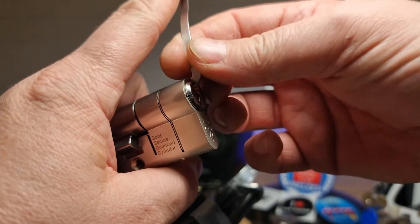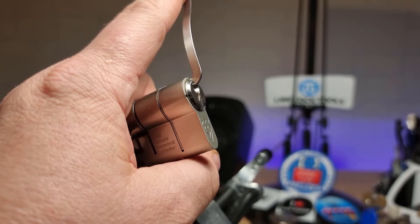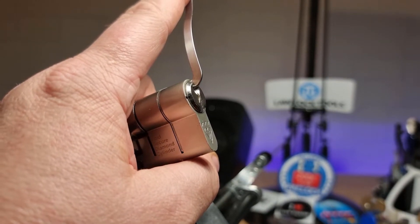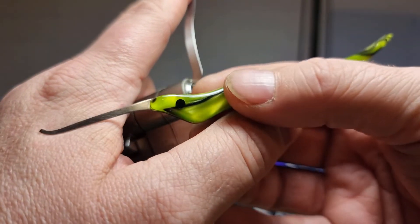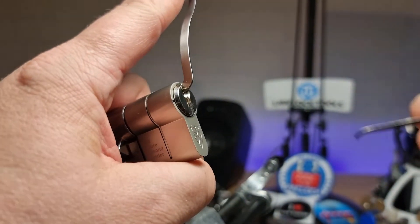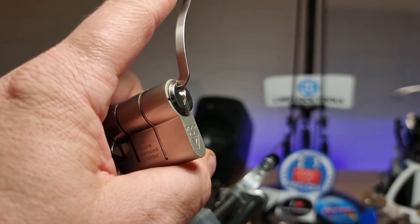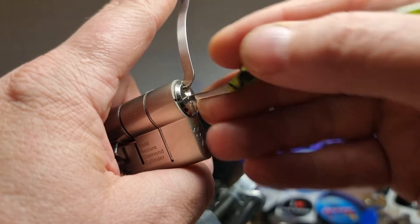So we'll use that for tension. We'll start off using a Picksmith's custom pick Ruebird. I've got the phone plugged in because it was nearly out of battery. That's how camera shy this lock's been tonight.